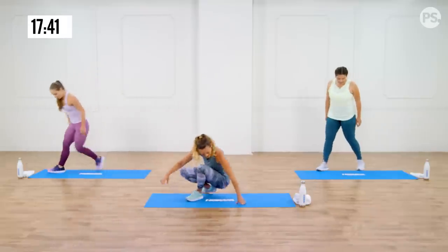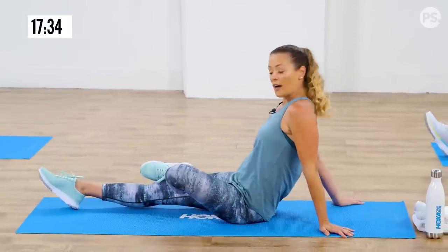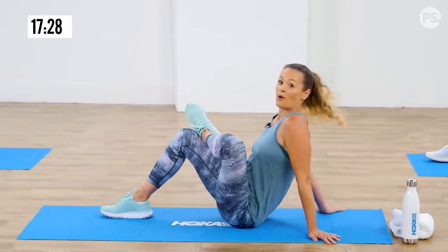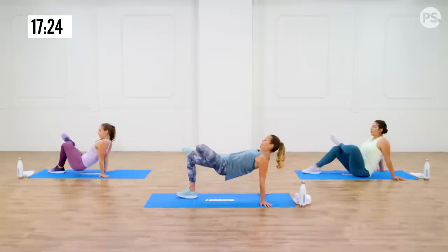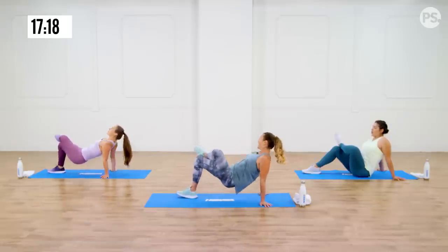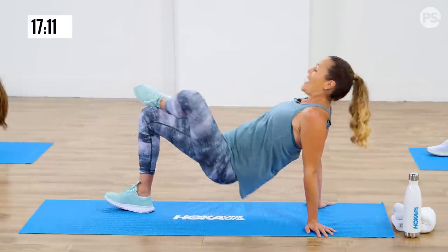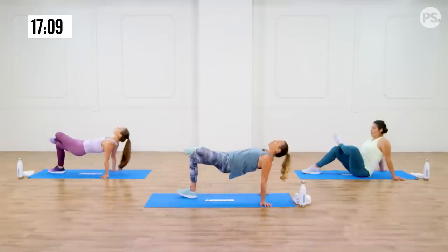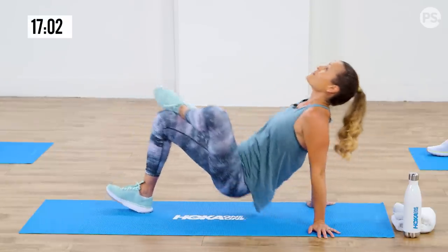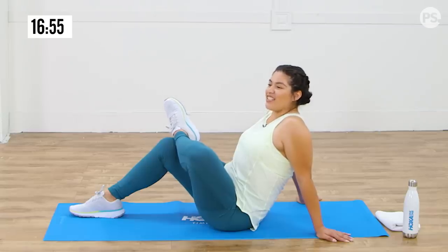Coming down onto your butt, we're going to do a figure four stretch with a bridge. Start here in a figure four with your legs stretching your hip. If you can do a bent knee, you're going to feel that stretch even more. Stay here, or lift your hips into a bridge and come back down — we're adding a little bit of extension. Press through your heel on the floor and squeeze that glute muscle as you lift up. Really think about opening up that knee — this knee stays open as much as possible. Breathe. Casey, how's that stretch feel?